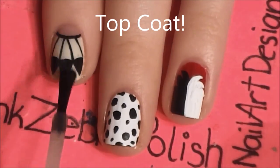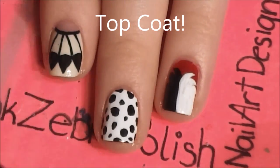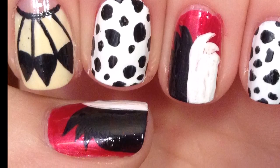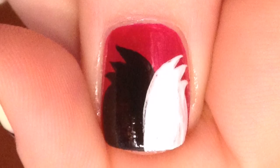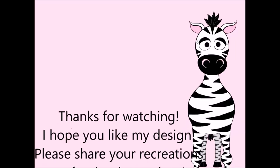And of course add a layer of top coat. Thank you so much for watching. I hope you like my design, and stay tuned for the rest of this series. I hope you share your recreations with me on Facebook and Twitter. I will see you in my next video.